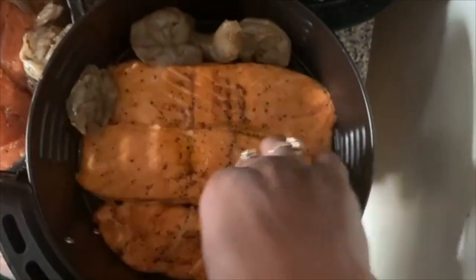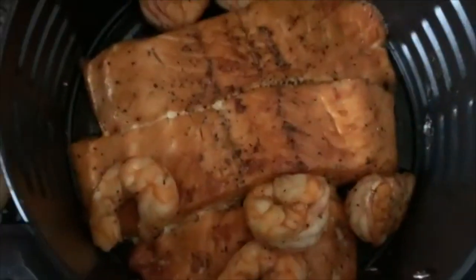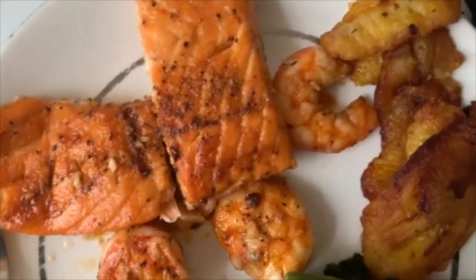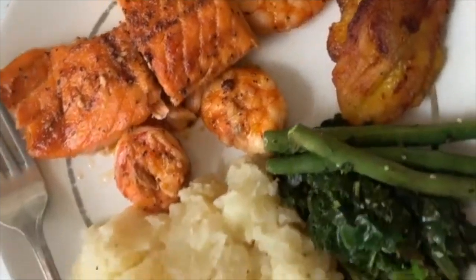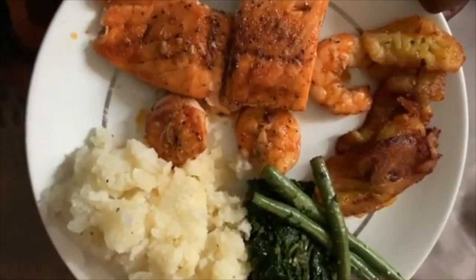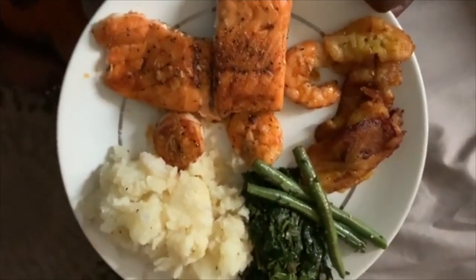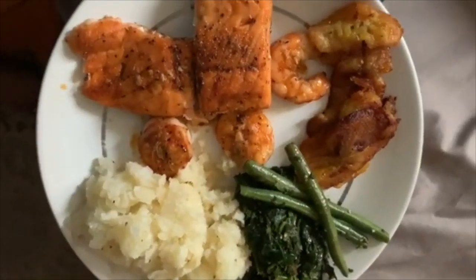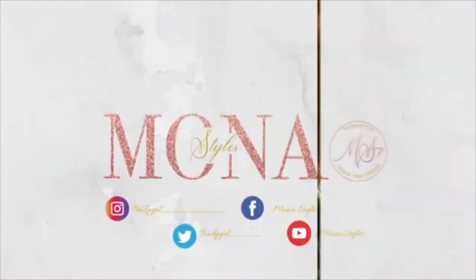After the salmon has cooked for about 10 to 15 minutes, we add the shrimp for the remainder of the cooking time. Here you can see the potatoes boiling, the green beans, and kale. This is the finished shrimp and salmon, and here is the full plated meal — the seafood, the greens, mashed potatoes, and of course sweet plantains. You guys didn't get a chance to see the sweet plantains being made, but everyone enjoyed it!